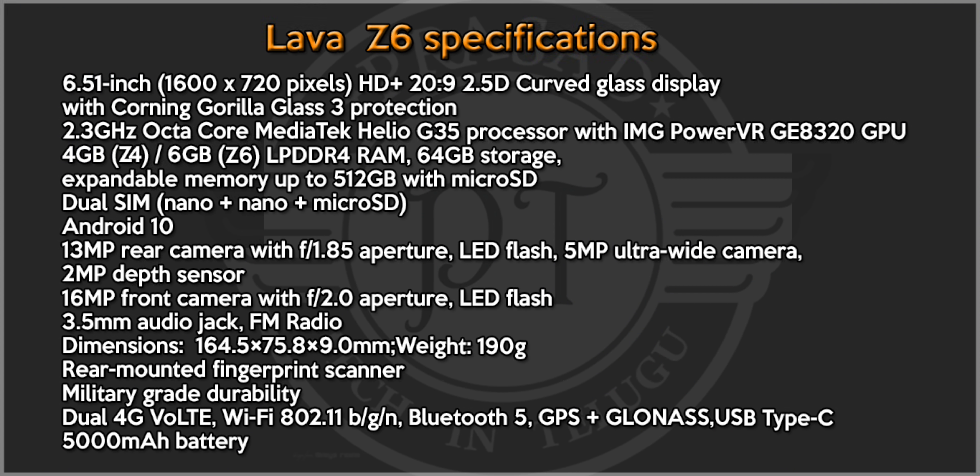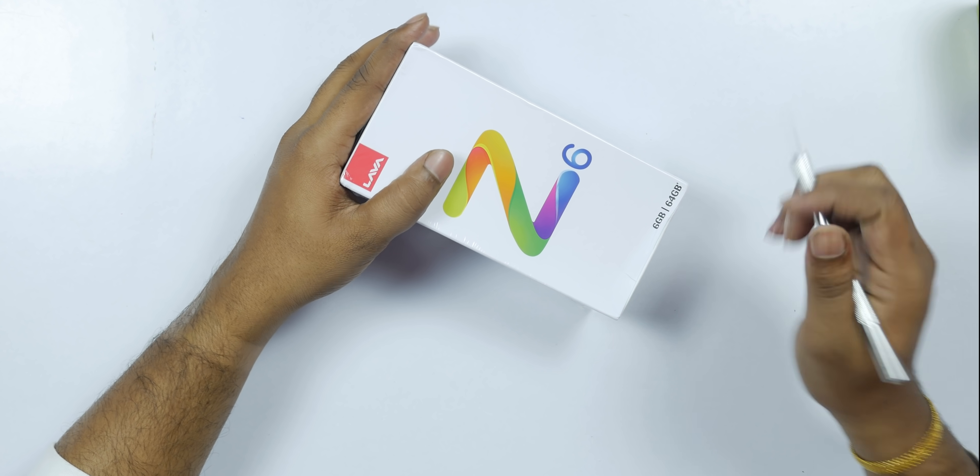It has a 5000mAh battery. The back has a triple camera setup: 13MP main camera, 5MP wide-angle camera, and 2MP. The front camera is 16MP. The display is a 6.5-inch HD+ IPS LCD with Corning Gorilla Glass 3. The fingerprint sensor is on the back.